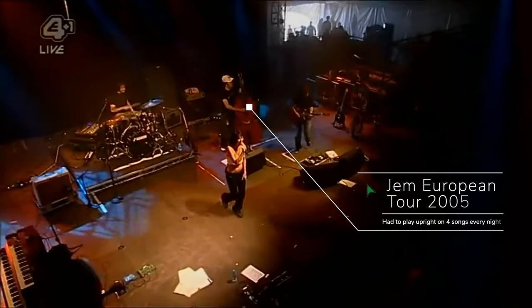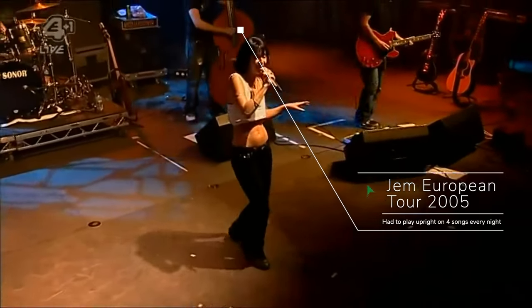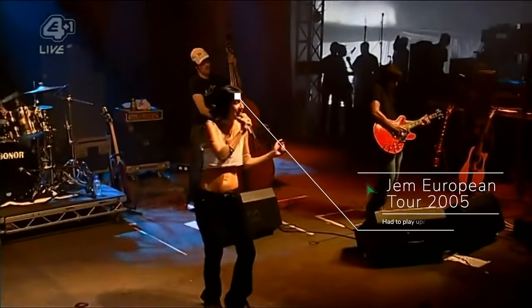All the basses get used for slightly different things, and the variation of string choice really helps broaden the range of sounds I have access to. A quick side note for those not familiar with upright bass — I'm so thankful I don't play upright, as these strings are expensive and can run you $200 to $300 a set when you need to change them.